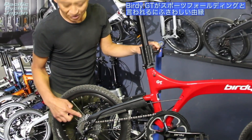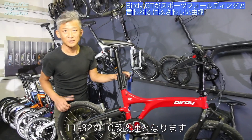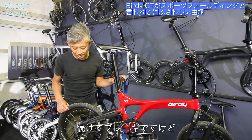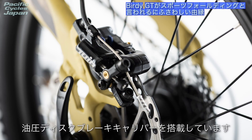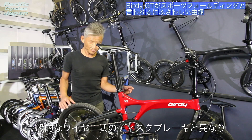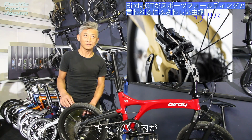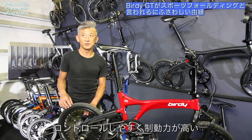GTのギアとブレーキについてご説明します。まずギア変速ですが、スラムのX5の10段変速を搭載しております。ギア比は小さい方が11、大きい方が32で、11-32の10段変速です。続けてブレーキですが、ジュインテック社の油圧ディスクブレーキキャリパーを搭載しております。一般的なワイヤー式のディスクブレーキと異なり、キャリパーの中が油圧になっておりますのでコントロールしやすいです。